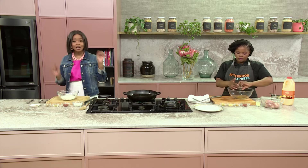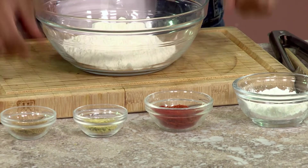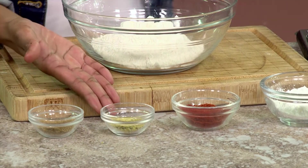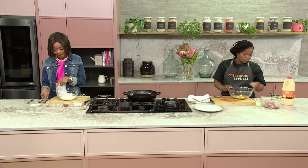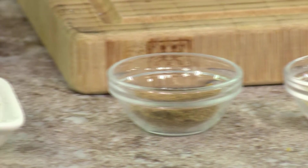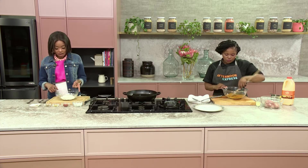Wet ingredients — check. For the dry ingredients, we have just plain old regular flour, then some cornstarch. To mirror that heat from Dumi's side, we've got some paprika and chili powder, chili spice as well, then also some lemon and herb spice, and again the garam masala and coriander. Salt and pepper as normal — I'm going to mix all that in. When Dumi is done with the chicken on the wet station, it goes into the dry station before we fry it up.